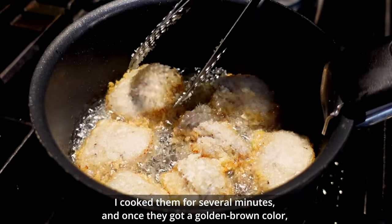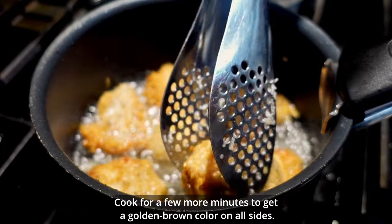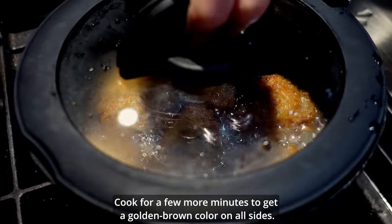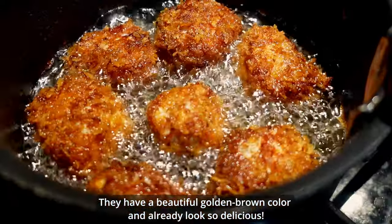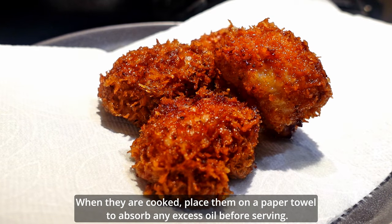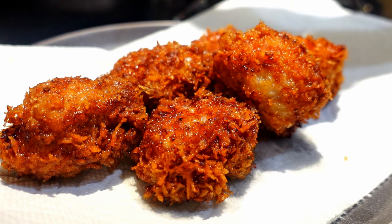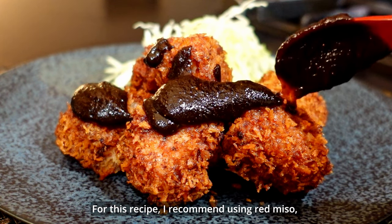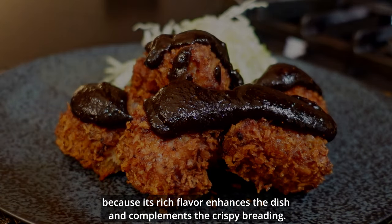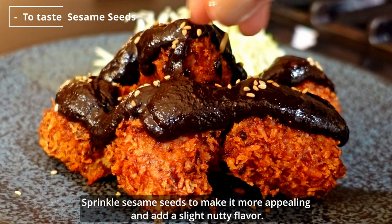Back to the katsu — I cooked them for several minutes, and once they got a golden brown color, it was time to flip them to cook the other side. Cook for a few more minutes to get a golden brown color on all sides. They have a beautiful golden brown color and already look so delicious! When they are cooked, place them on a paper towel to absorb any excess oil before serving. Place the miso sauce on top of the katsu. For this recipe, I recommend using red miso because the rich flavor enhances the dish and complements the crispy breading. Sprinkle sesame seeds to make it more appealing and add a slightly nutty flavor.